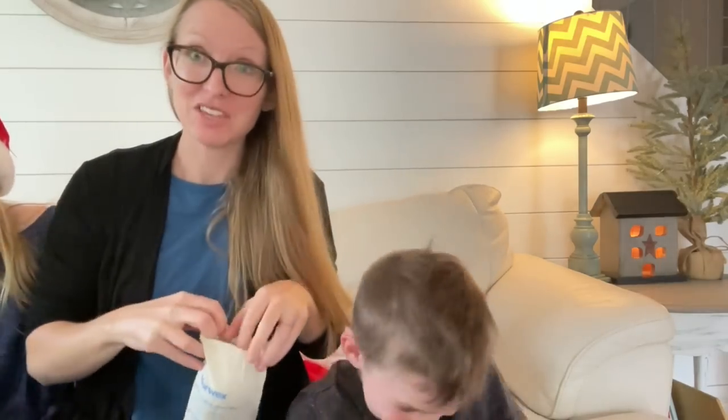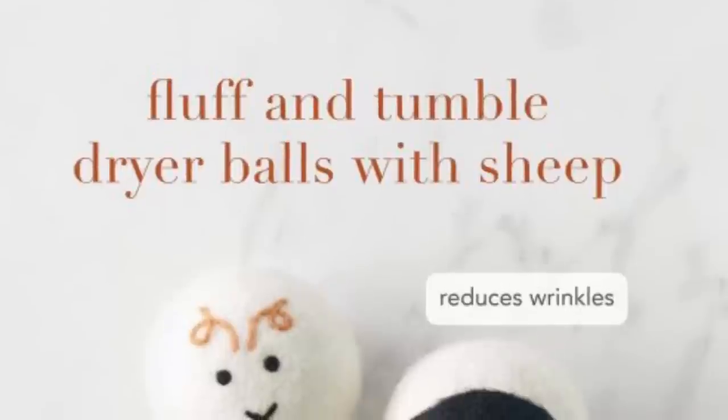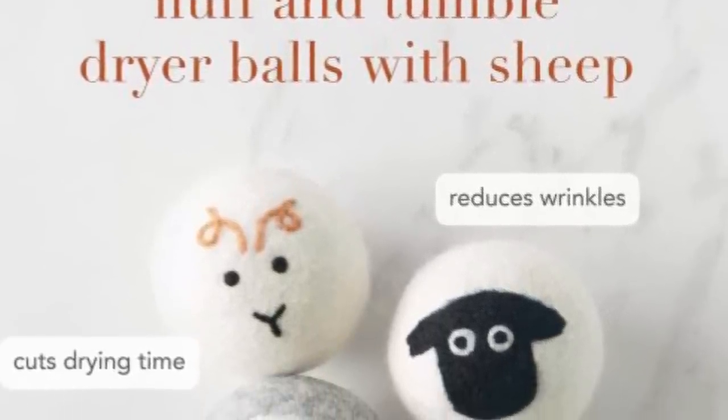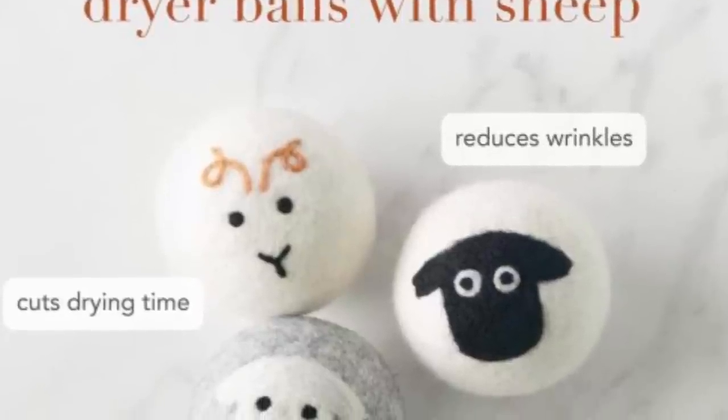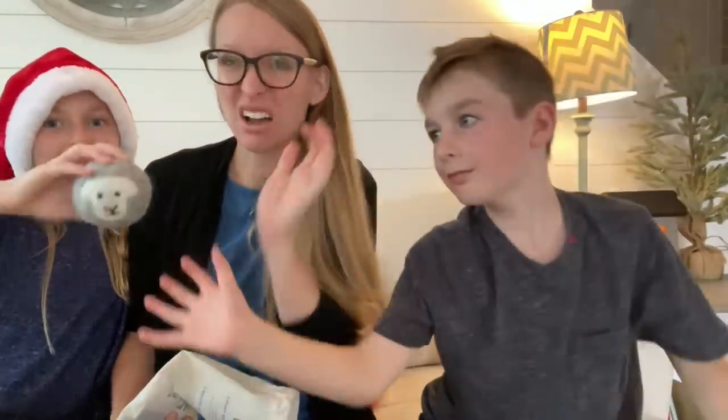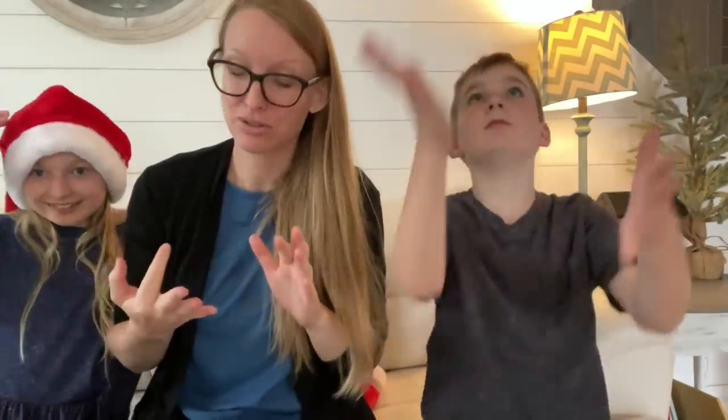We have back in the shop dryer balls with sheep. Don't you want to do laundry with sheep at your house? These are New Zealand wool — the dryer balls are made of sheep wool, so they're 100% natural. You can use these for a really long time. Dryer sheets have a lot of toxic chemicals — sometimes formaldehyde, chloroform, formaldehyde releasers. Dryer sheets are literally the second most toxic thing in your house. So you can replace your dryer sheets and use wool dryer balls instead.